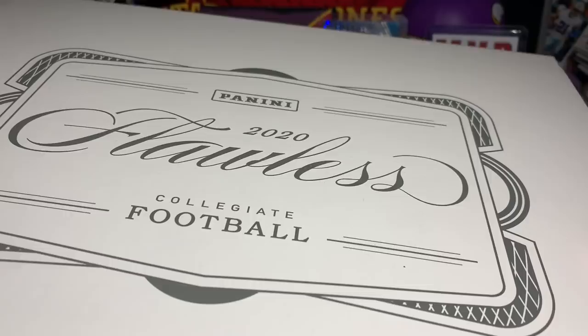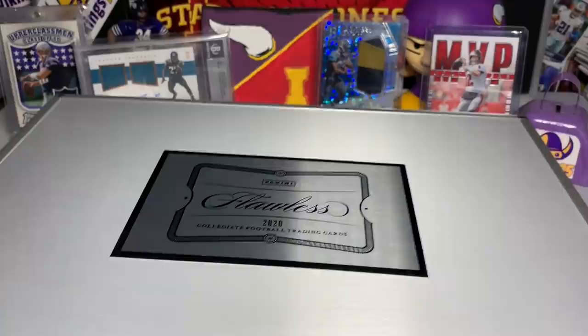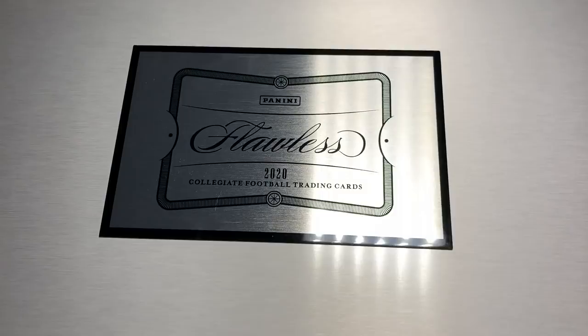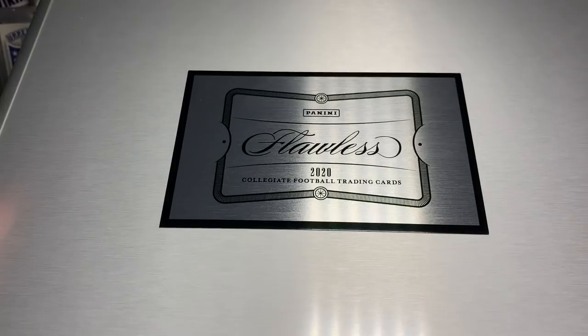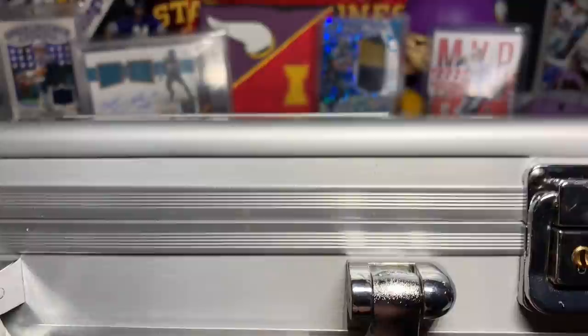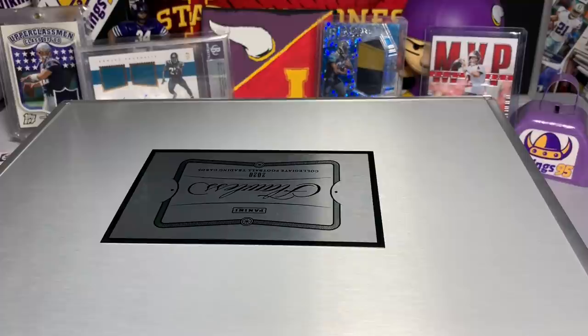I've kind of had it to the side for a while, but I actually went and got a case — I ordered this from eBay and incorporated that into my cost as well. It's the really cool Flawless 2020 case. It's got the locks and everything, the locks right there. It's got it all.